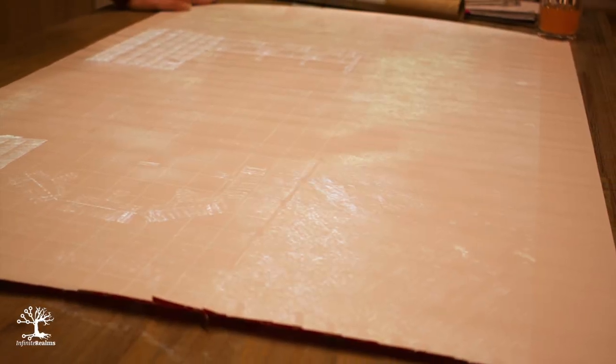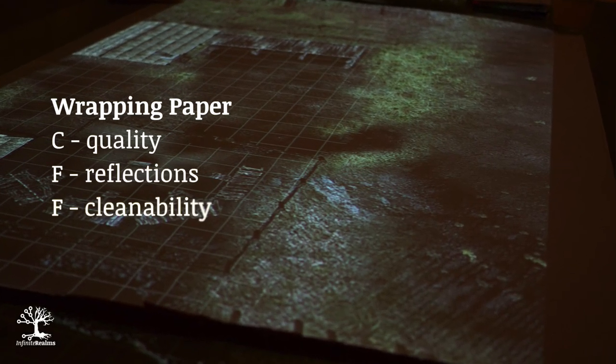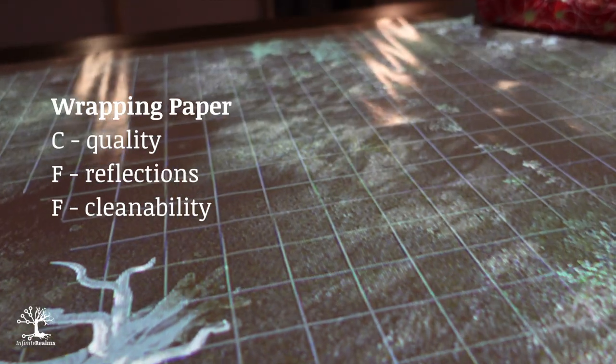During filming, a roll of wrapping paper fell into our hands and that's when we had the idea of testing the white reverse side. Everyone has wrapping paper in the house, so the purchase is very inexpensive and versatile. The image quality is okay but could have been better, and the reflections were a disaster. As an emergency solution if you have nothing else available it's still better than the bare tabletop. If the wrapping paper gets dirty, you have unfortunately no way to clean it.